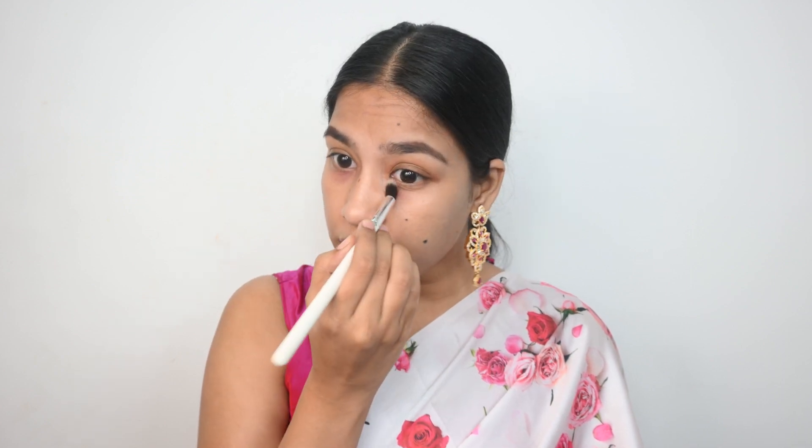Now I'm going to color correct and for that I'm using a lipstick. I'm taking a very little product on the brush and dabbing it on the areas where I have pigmentation. You can absolutely use a color corrector too. Remember with color correcting, less is more — if you go with too much product in the beginning it will be very difficult to blend in.